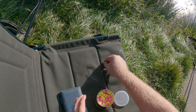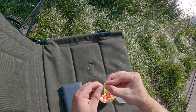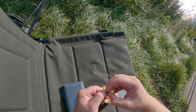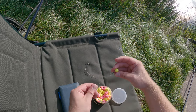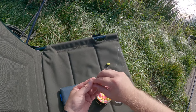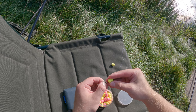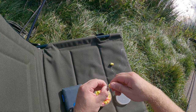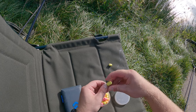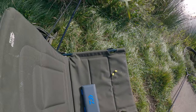These are the wafters I'll be using - they're 12mm, quite a bit bigger than the normal method feeder wafters. I'm literally just mounting them with a bait band as I normally would. These bait bands are slightly bigger so they're not going to snap. The hook links are about three inches. I'm going to try one with a band and one with a bait screw as well. I might get a better hook hold with the bait screw because it's leaving the hook a little bit more free.